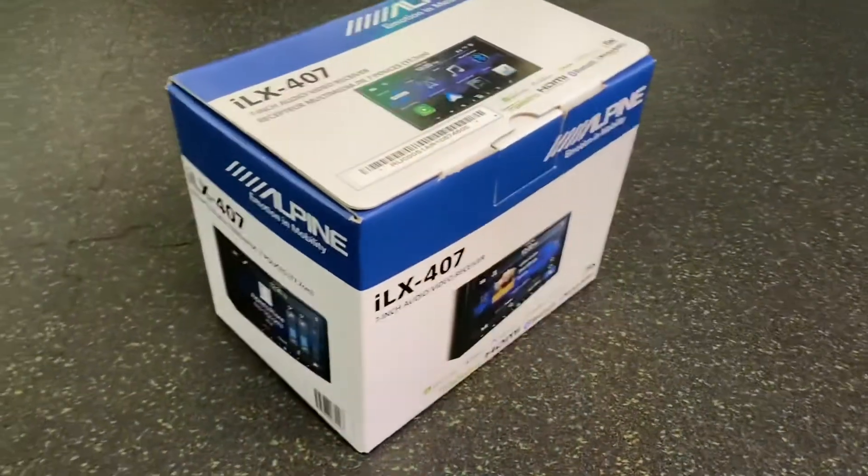Hello everyone and welcome to my channel Car Stereo Chick. My name is Annie and I'm super thrilled today to talk to you about a new radio that just arrived, the Alpine ILX-407. I've had these on order since January 2021 and they just came in — this is the first week in August 2021.